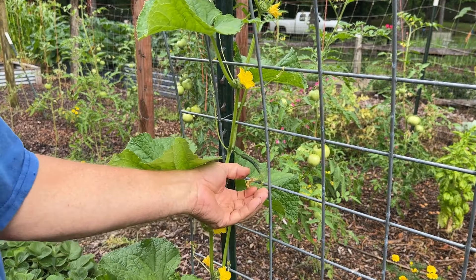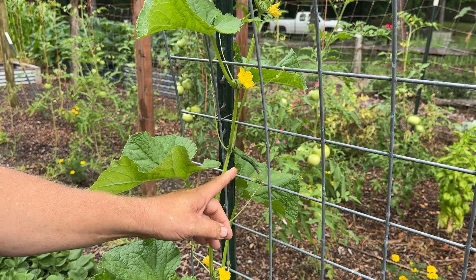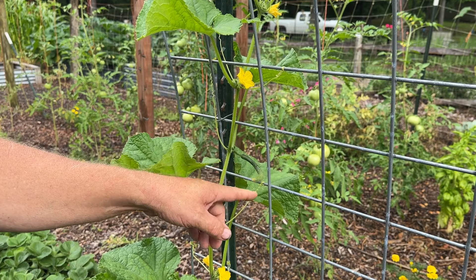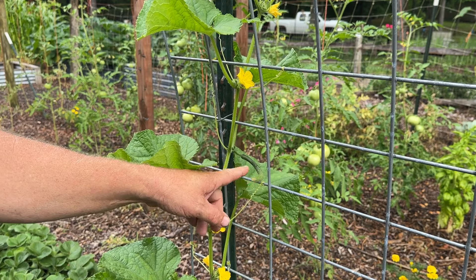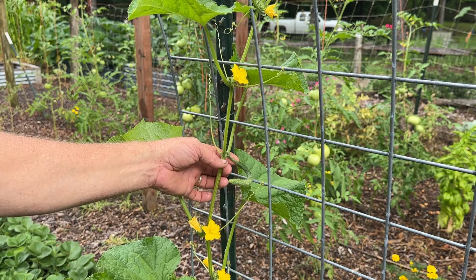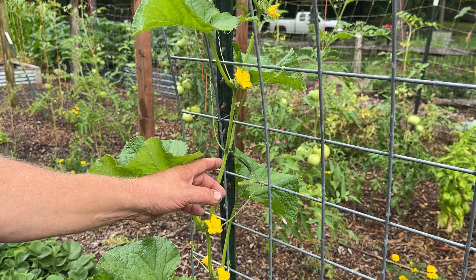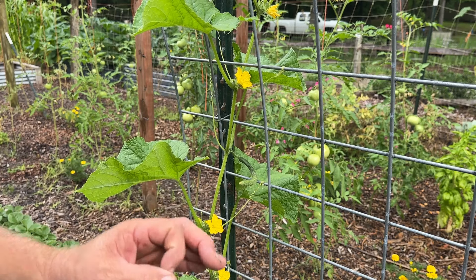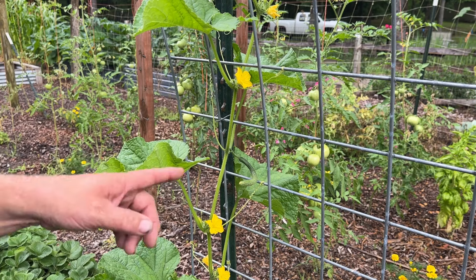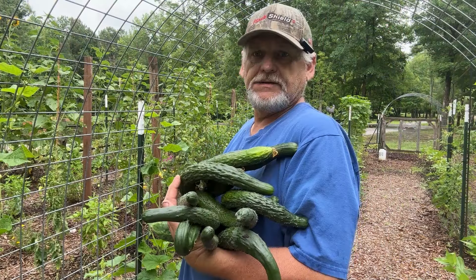One thing about China Jade — you see the little small cucumber here? A lot of cucumbers depend on a bee or some pollinator to come by and pollinate it. If it doesn't get pollinated, then it aborts and the cucumber falls off. China Jade will not do that. It will grow whether it's pollinated or not. The taste is the same, the size is the same. The only difference is if it's not pollinated, the seeds inside the China Jade will be smaller.